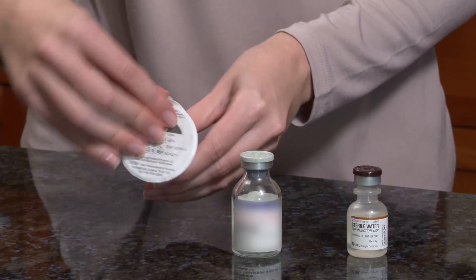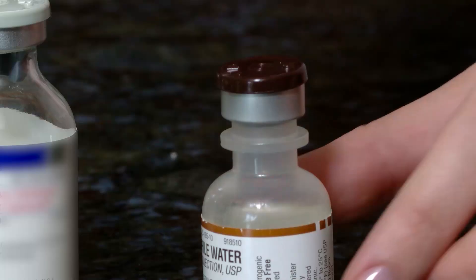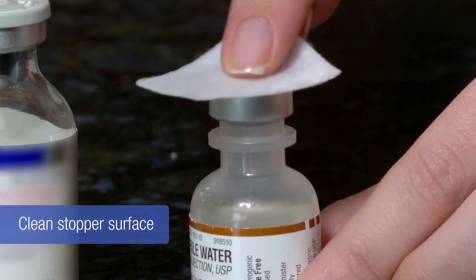Open the mix-to-vial packaging by peeling away the lid and leave the device inside the packaging. Next, remove the flip-off cap from the water vial and clean the stopper surface with an alcohol swab.